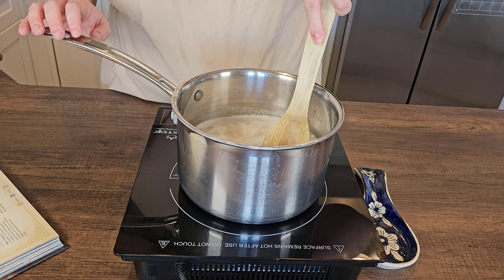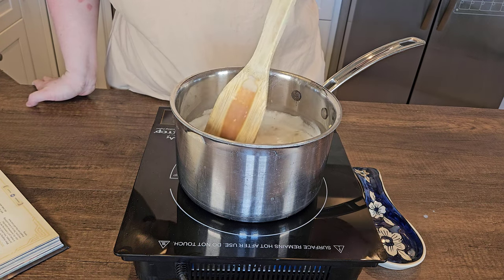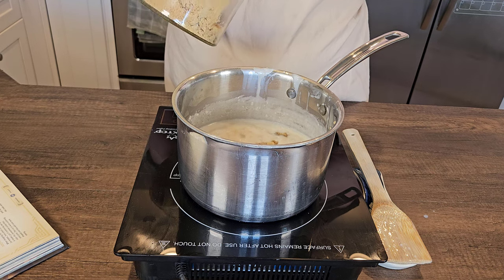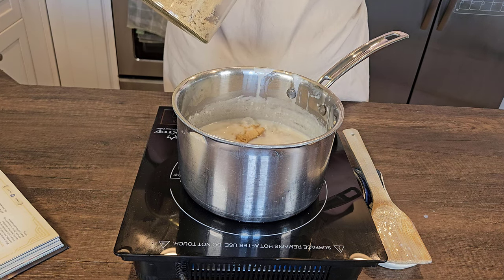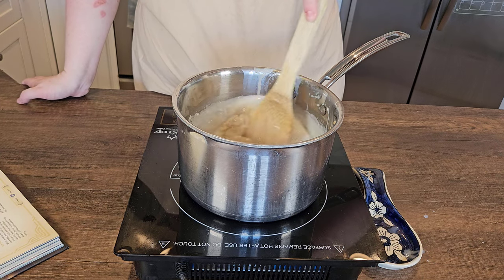Then we're going to want to cook this anywhere from 10 to 15 minutes until it's reached the consistency of applesauce. At that point add in your salt and your brown sugar. The recipe calls for three tablespoons, but I did more like one and a half tablespoons, and stir that in.